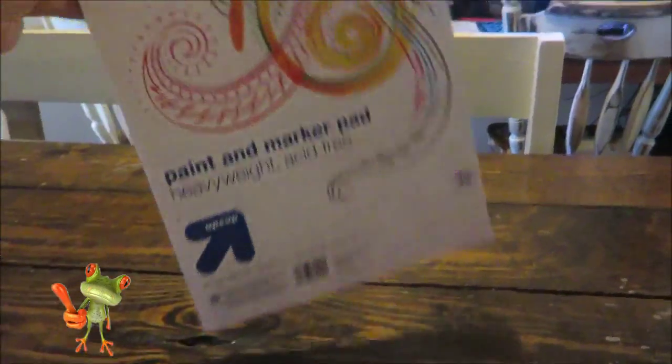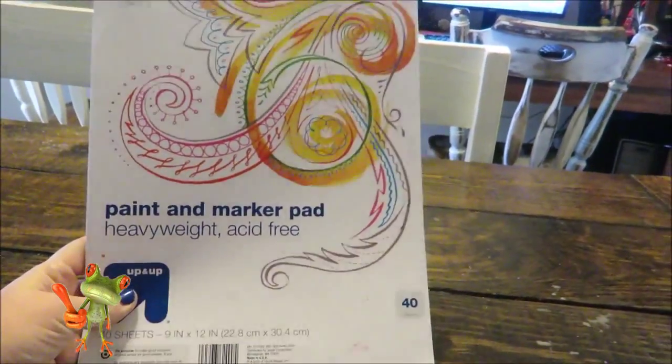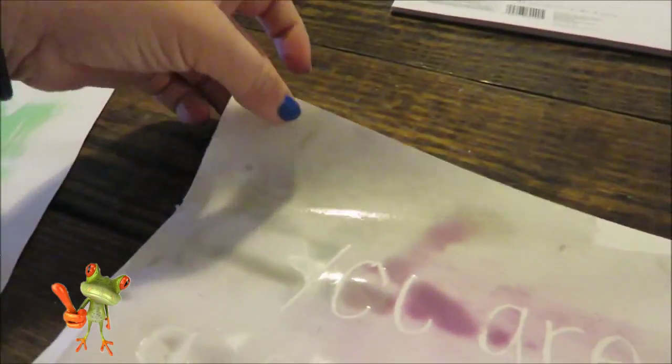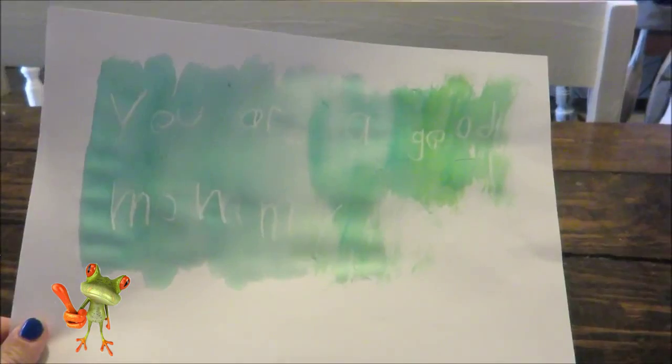This paper from Target, by the way, is fabulous. It's a paint and marker pad, so it's not the thickest — if you use a ton of water like my oldest did, it gets pretty soft and gross, but it's better than computer paper. Really cool, really fun. I got the notebook.